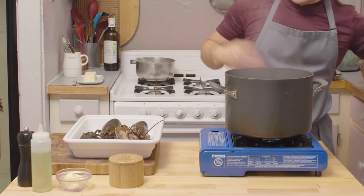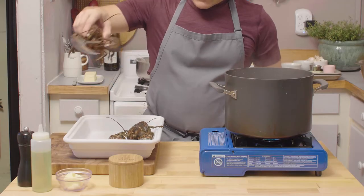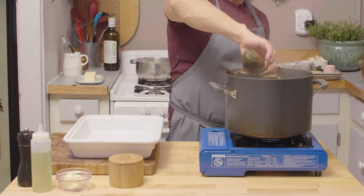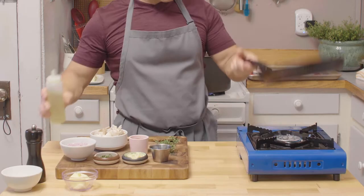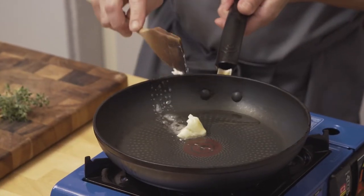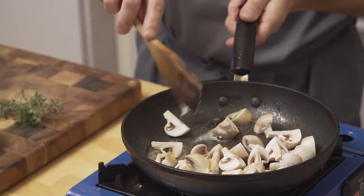Now boiling water, heavily salted — it has to taste like the sea. Our lobsters are just out of the freezer, so head first goes inside for eight minutes. We're gonna put that in the back and start on our sauce — a little oil, a little butter, and we're going to sauté our quartered mushrooms, 100 grams of them. This recipe serves four people.